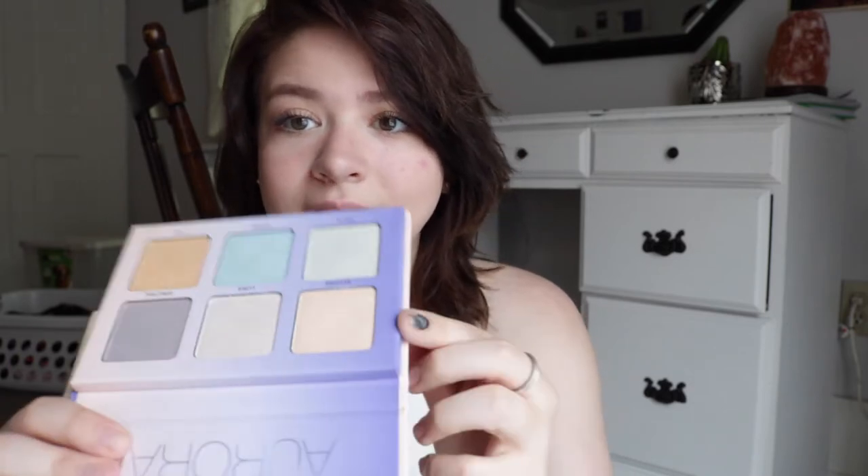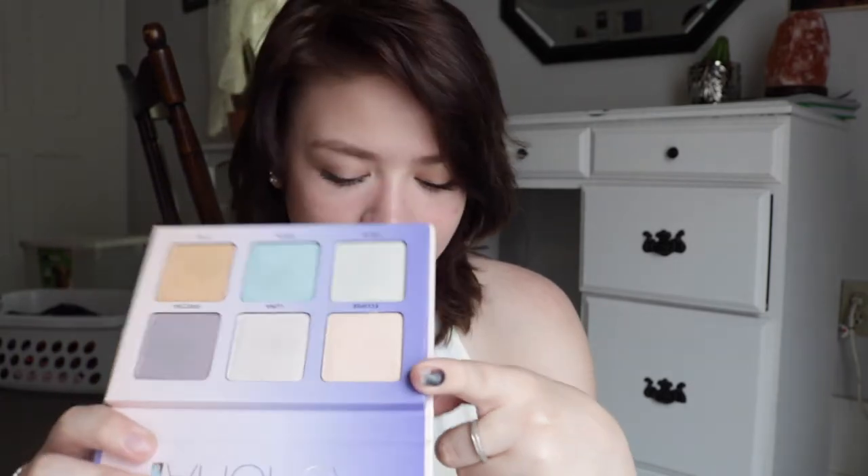I'm going to take the Anastasia Aurora Palette — and yeah, I complained about it not having a mirror a couple minutes ago. I'm going to take the shade Eclipse, which is this one — it's like a champagne-y pink. Sometimes I like an interesting highlight, and this is definitely one of the interesting ones. It's not as interesting as like the green one, which I honestly don't use. You can't even tell, but I can tell — and that's all that matters to me.